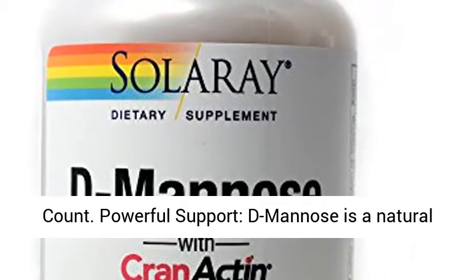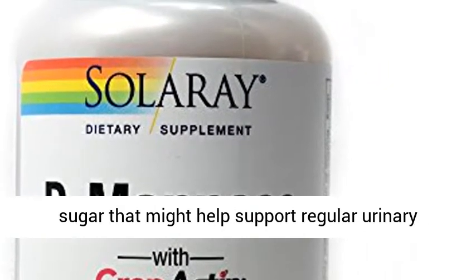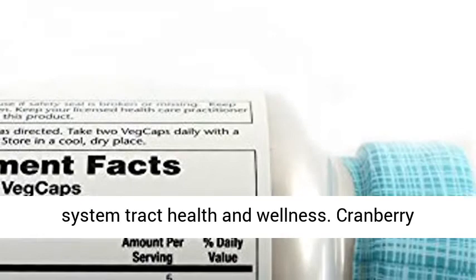Powerful support. D-Manus is a natural sugar that might help support regular urinary tract health and wellness.